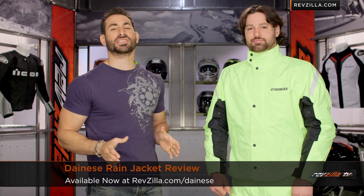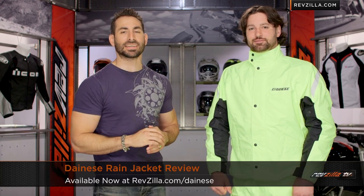Hey, this is Anthony from RevZilla TV, where you can watch, decide, and ride. Welcome to our detailed breakdown of the new Dainese Rain Jacket, available at RevZilla.com.